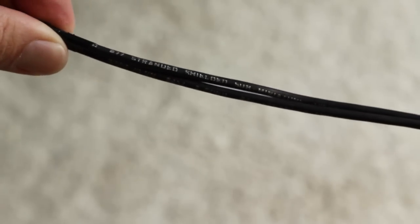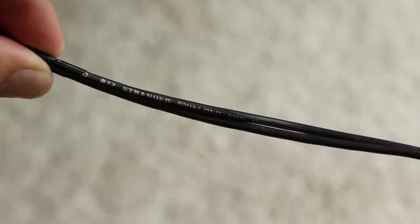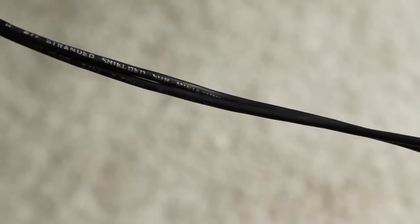I had some old Westpen 2-conductor 22-gauge stranded shielded cable lying around that I used for the audio cable. You don't need something as professional as the Westpen wire, but what we're doing with this connector is unbalancing the Rode microphone, so you don't want to extend it more than about 20 feet, because if you do you're going to introduce some electromagnetic interference.